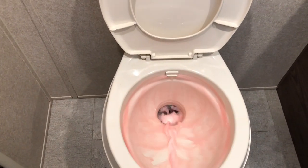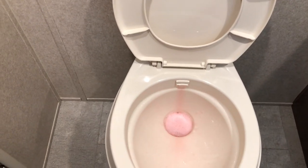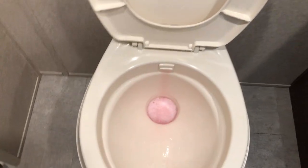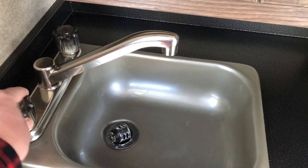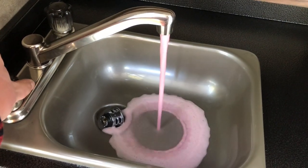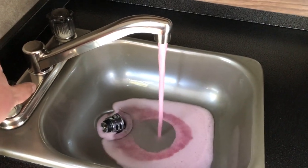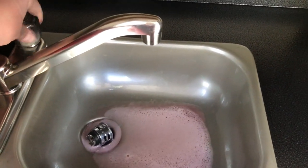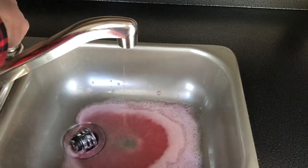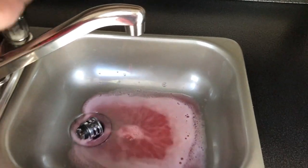We did the shower, now we're doing the toilet. Last, we're doing the outside kitchen sink. And I'm going to come out here and do the outdoor shower.